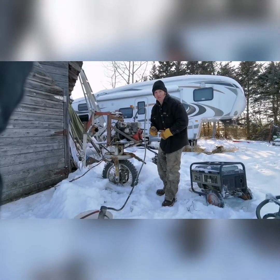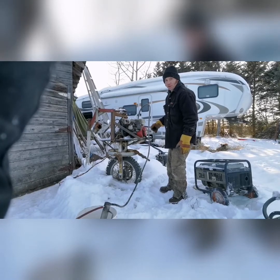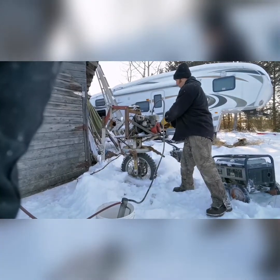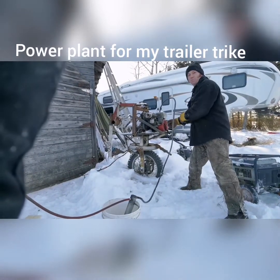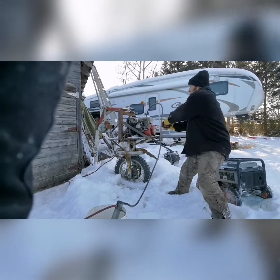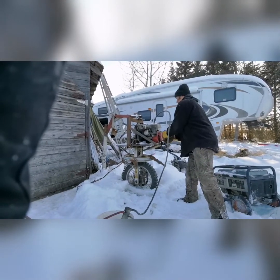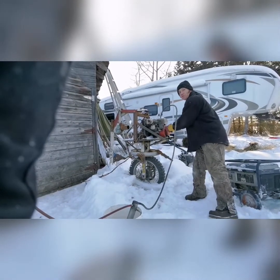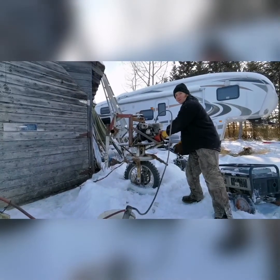Okay, we're making plenty enough wood gas now to try to start something up. This thing didn't want to start on the gasoline — we'll see how well it starts on wood gas. Oh yeah, she coughed already, I think she's gonna start. This motor hasn't run since summertime and we're in February now, probably close to minus 30.